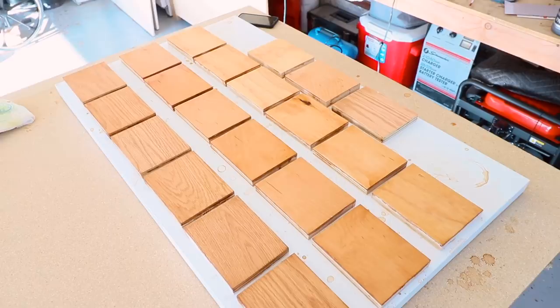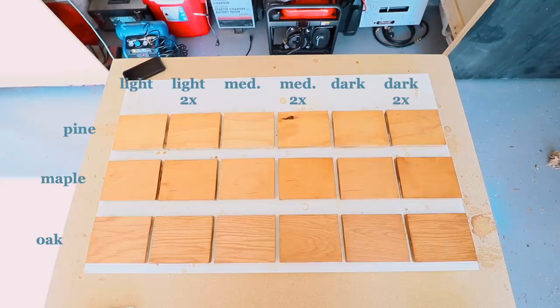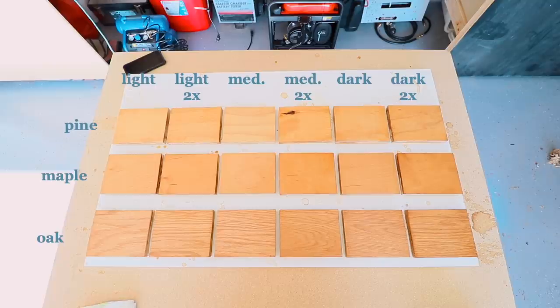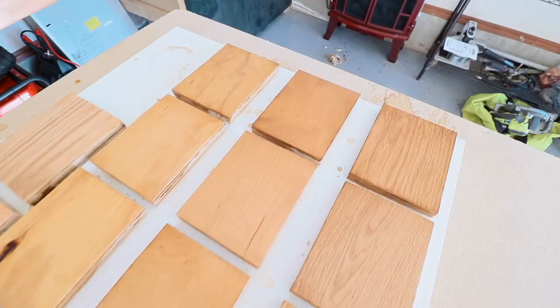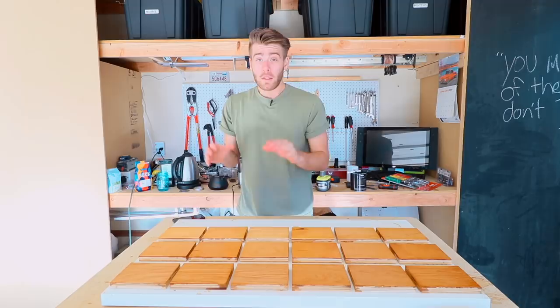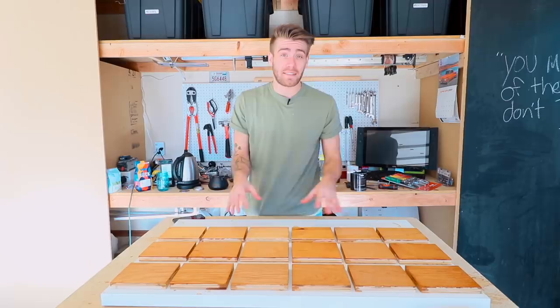So what does this test conclude? For one, it proves that coffee makes for a really good looking wood stain — almost better than most wood stains that I've used. One thing I expected going in was that the roast would be a big determining factor. I thought the light roast would look way different than the medium and dark roast, but that really didn't tend to be the case. The concentration of the brew was the biggest deciding factor — all of the double concentration batches have a much richer color than the normal concentration.